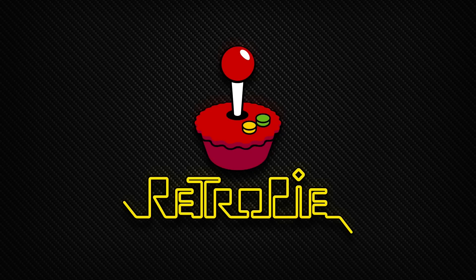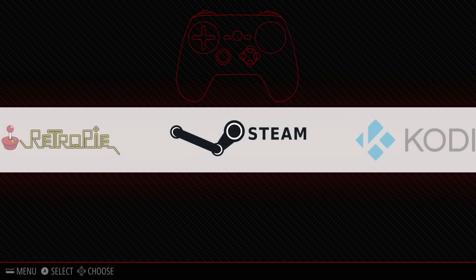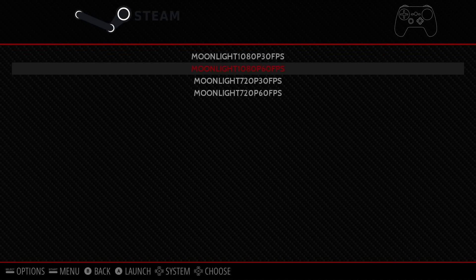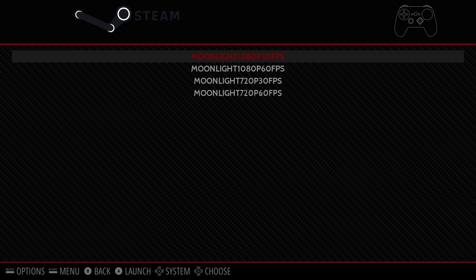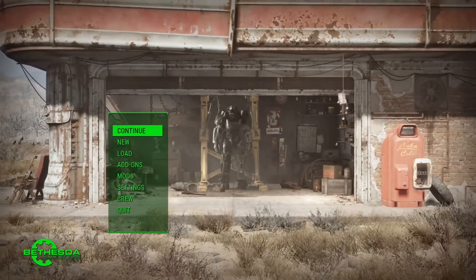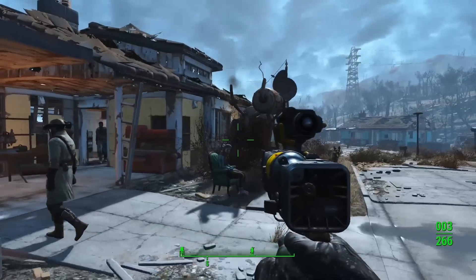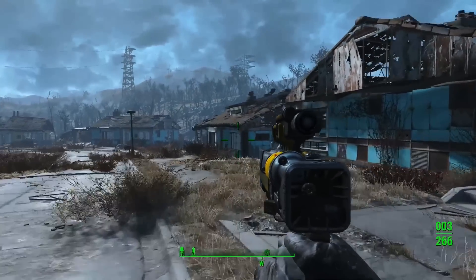After rebooting, it will come back to the RetroPie main screen where you'll see a Steam menu item. Go into it and you'll see four menu items: two for 1080p and two for 720p, at either 30 or 60 frames per second. For some people 1080p at 60fps doesn't work that well, so the other options are included in case your network isn't up to scratch. Select one and here's a quick look at Fallout 4 running through the Raspberry Pi via streaming — war, war never changes.